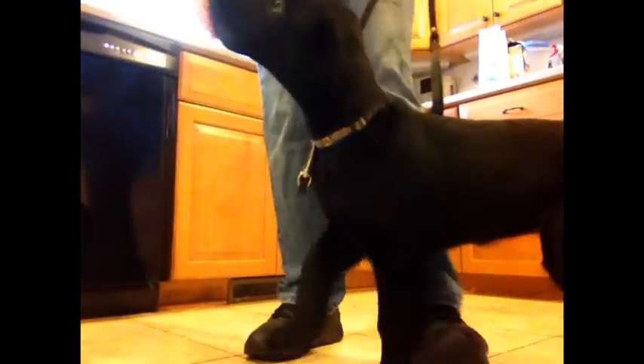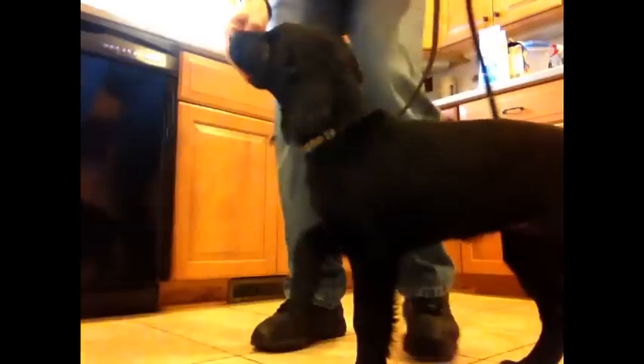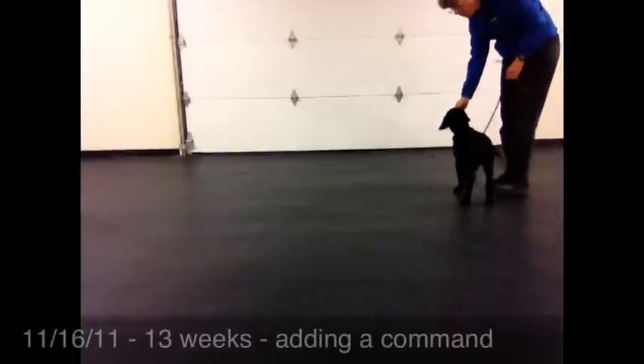If they're moving their rear end faster than their front, shift yourself forward a little bit. If they're moving their front end faster than their rear, shift yourself to the back. With a really long dog, you may need to reach out with your left hand with a hand on their hip.